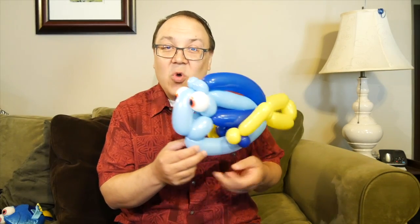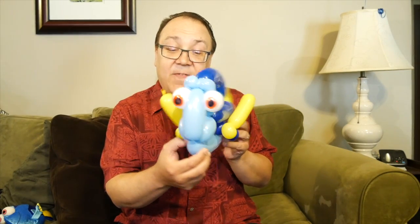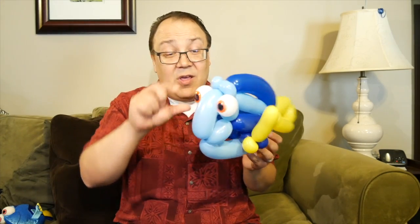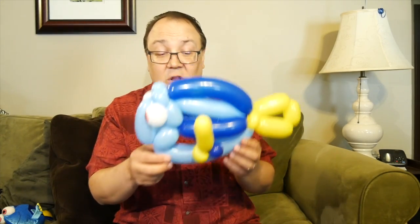Hey there dudes and dudettes, it's Mr. Boma from Mr. Boma's Balloons! It's been a long time, but I'm back. I'm gonna show you how to make this totally awesome blue tang fish. It takes just three 260s — a light blue, a dark blue, a yellow — and you can't forget the white round. If you make these for little ones, they're gonna say you totally rock. So grab your balloons, let's ride!